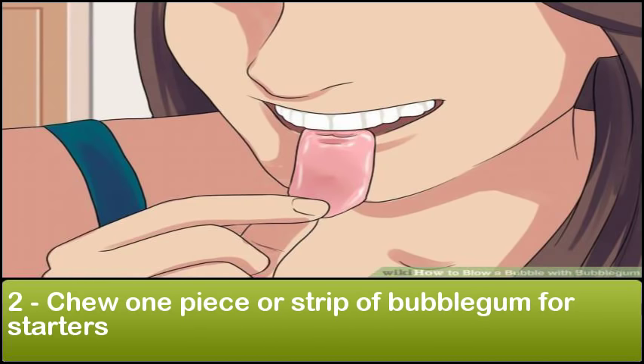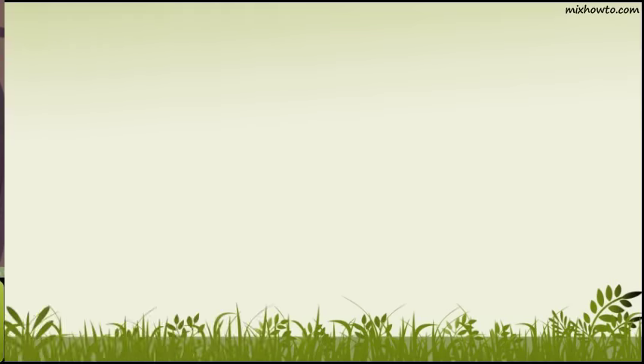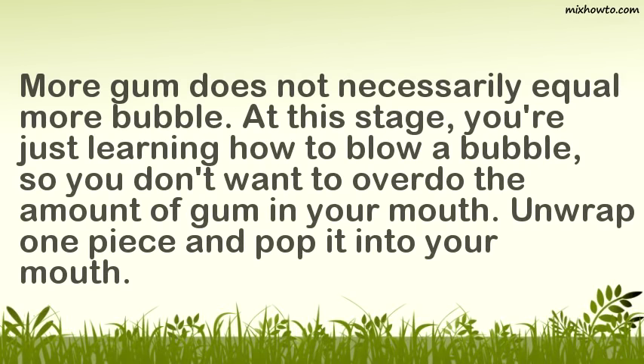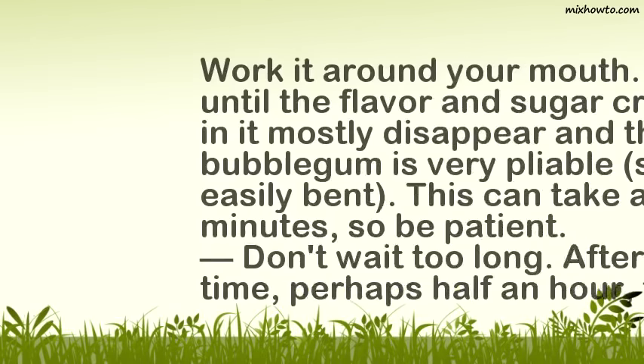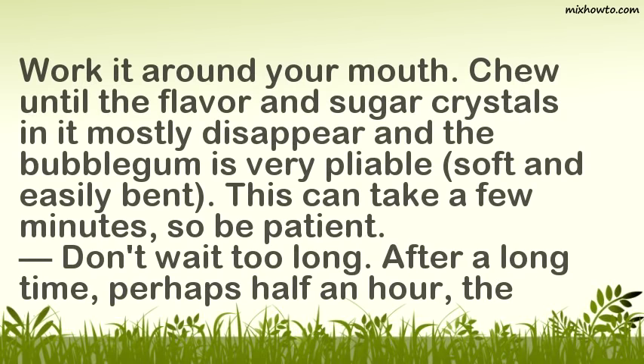Step 2: Chew one piece or strip of bubblegum for starters. More gum does not necessarily equal more bubble. At this stage, you're just learning how to blow a bubble, so you don't want to overdo the amount of gum in your mouth. Unwrap one piece and pop it into your mouth. Step 3: Chew the bubblegum until it is soft and smooth. Work it around your mouth. Chew until the flavor and sugar crystals mostly disappear and the bubblegum is very pliable, soft and easily bent. This can take a few minutes, so be patient.